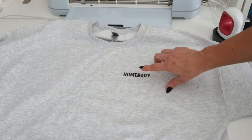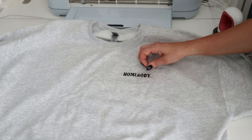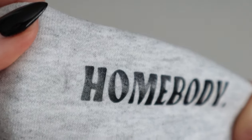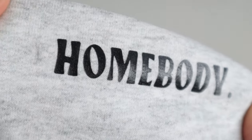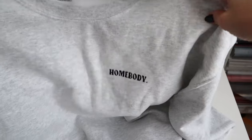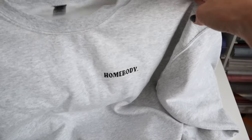You know when your design is pressed really well when the carrier sheet comes off pretty seamlessly, and also when you can see the texture of the material behind it — you know it's pressed on there pretty good. And that is our sweatshirt.